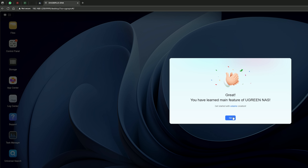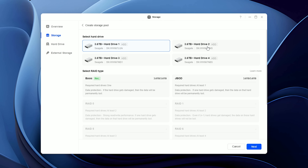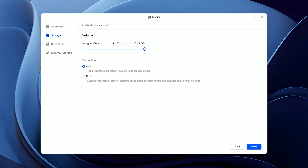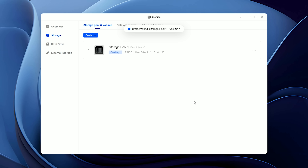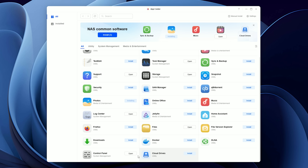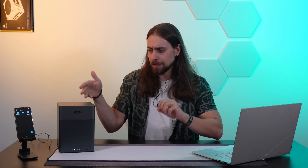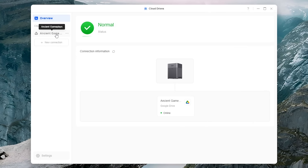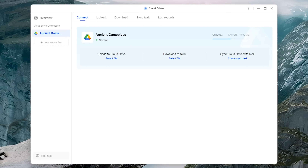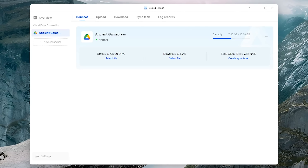In terms of software, you can access the DH4300+ via browser or by downloading Ugreen's software. I was blown away — not because of how innovative it is, but because I'm old school and the last server I dealt with didn't even have a proper UI. Seeing a value NAS delivering a complete and snappy experience just blew my mind. You have an app store with media players, text editors, antivirus, encryption apps, a browser, and even BitTorrent to download directly to the NAS. You can also link your NAS to cloud-based storage like Google Drive, upload and download things with a couple of clicks, and configure automatic synchronization and backups with all your computers and mobile devices.